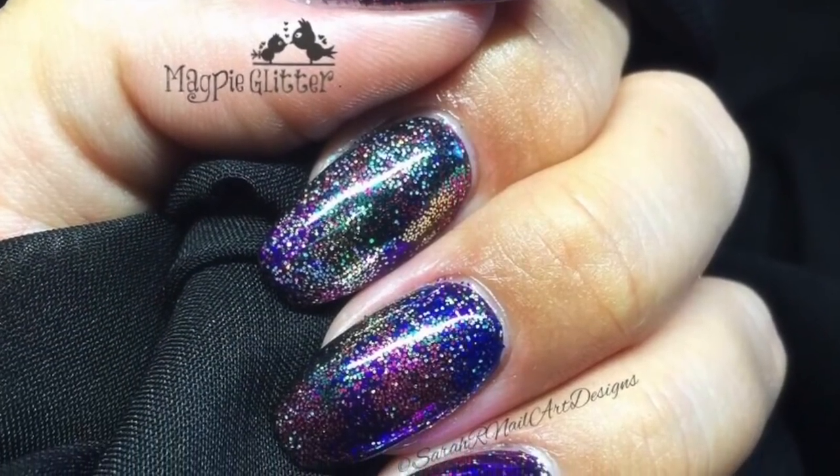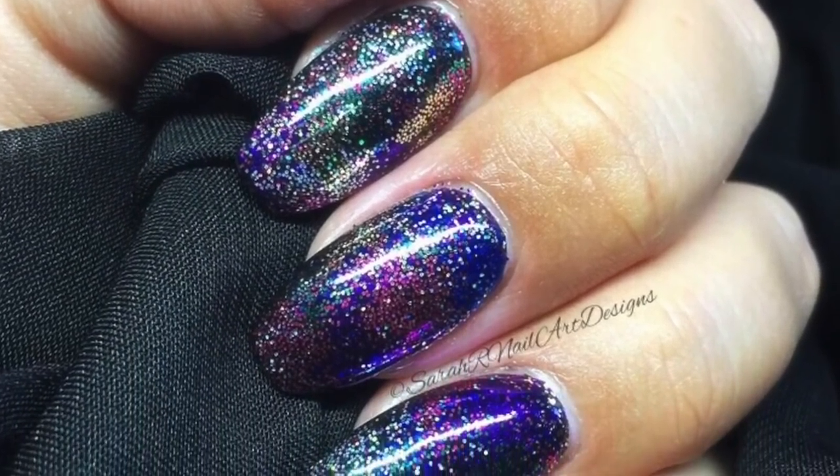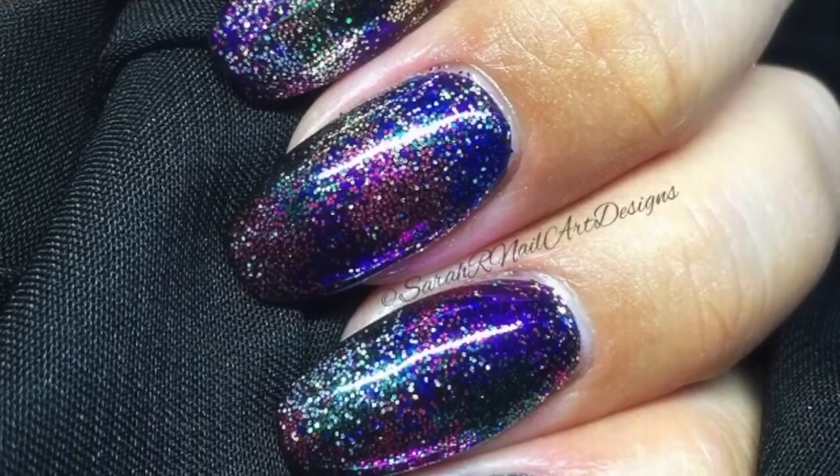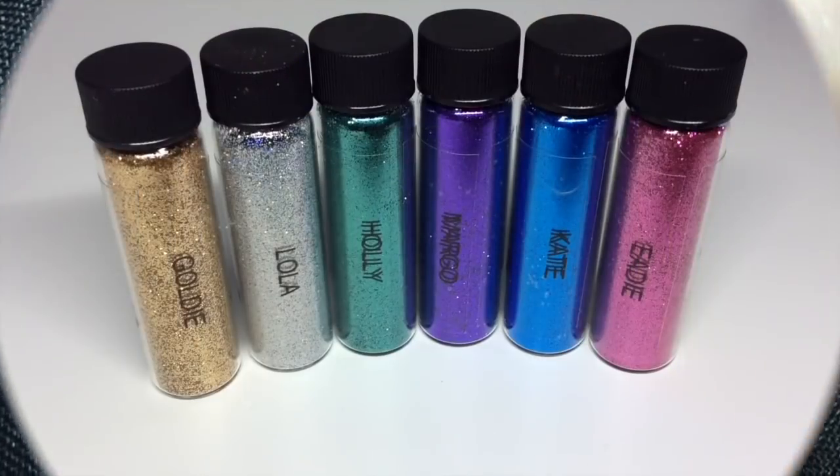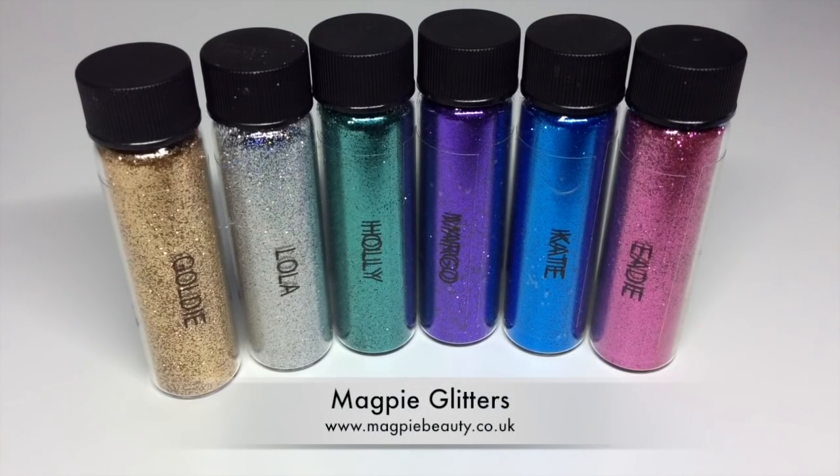Hey guys, welcome back to another video. The Christmas party season is well and truly upon us, so I'm doing these rockstar party nails. Let's get started. I'm using no less than six of these gorgeous glitters from Magpie Beauty.